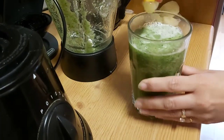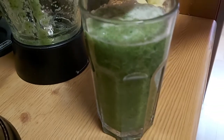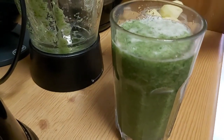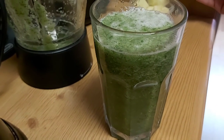Every day in the morning, for 20 days, you're going to drink it on an empty stomach. See the magic of this drink — you will lose lots of weight, especially belly fat and side fats.